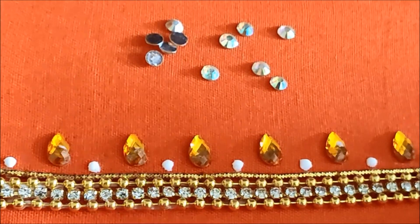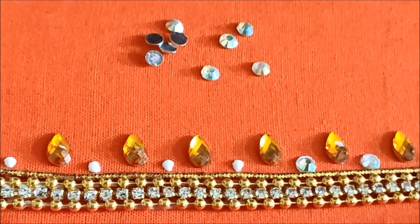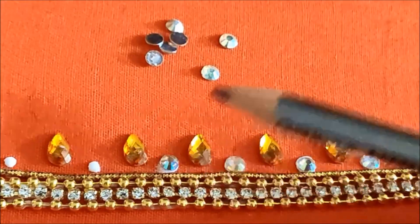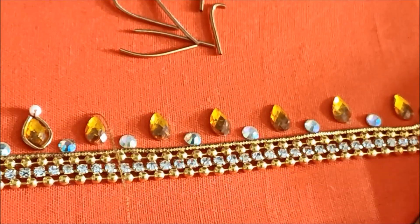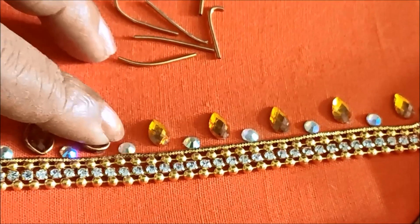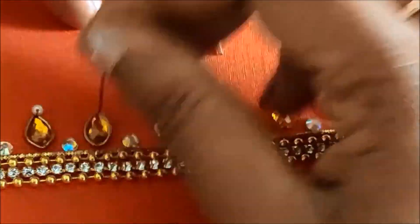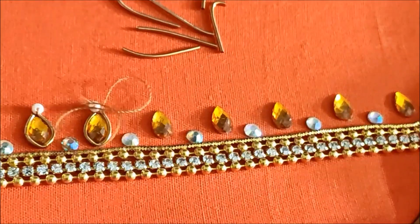This is a small size. This is a fancy store and tailoring material shop. This is a small size of gold. This is a drop shape.